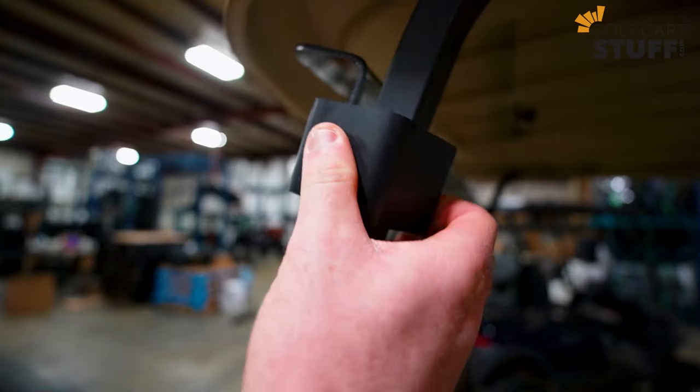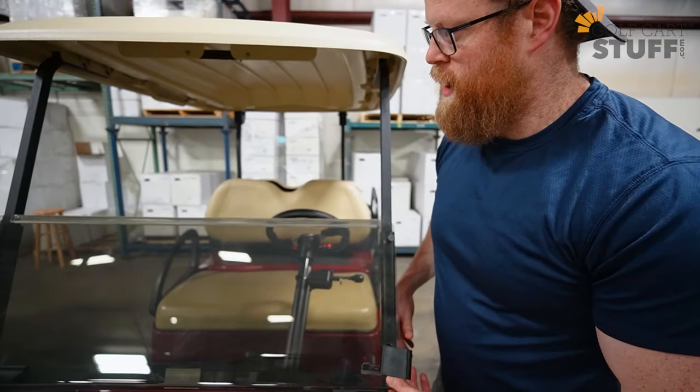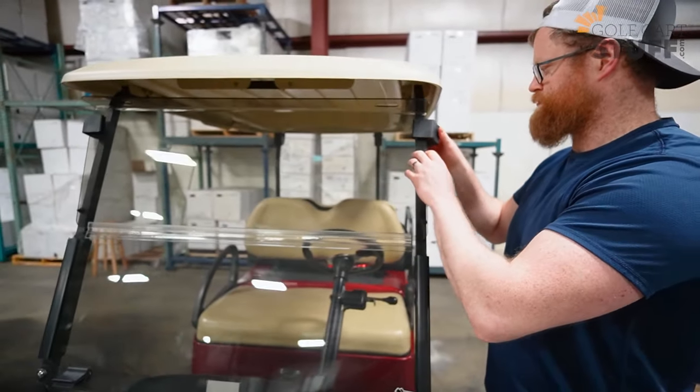They fold down easily, so if you just want to have the wind in your hair, fold the windshield down. If you want to protect yourself, fold it up. It installs in minutes — no problem, super easy.